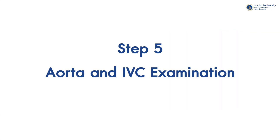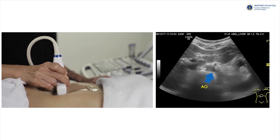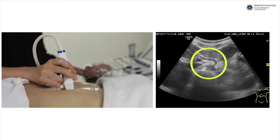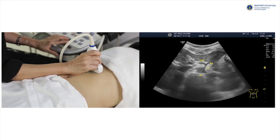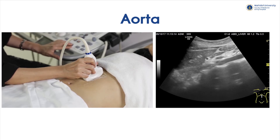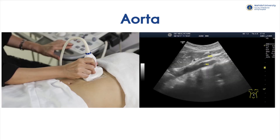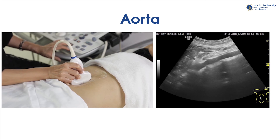Step 5: Aorta and IVC examination. In transverse plane, the aorta locates to the left of the spine, while the IVC locates to the right. Normally, the area around the aorta is clear without any organs surrounding it. We might see aortic branches like the celiac artery and superior mesenteric artery branching off from the anterior part of the aorta. In longitudinal plane, the aorta is at the left side of the body, with a slightly thick wall and appearing pulsatile. We may see its branches like the SMA very clearly, especially in thin patients, and can trace down along the aorta towards its bifurcation.